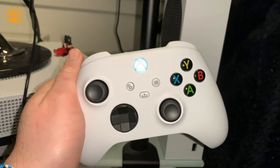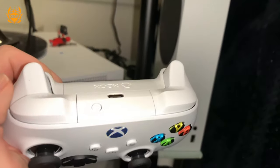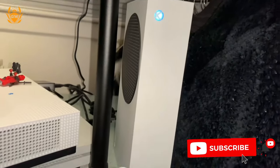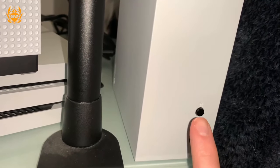What's up fam? So you're trying to connect your Xbox Series S controller to your Xbox Series S. All you need to do is press this little button here, hold it in until the X on the controller starts flashing, and then head on over to the console and press this button here.